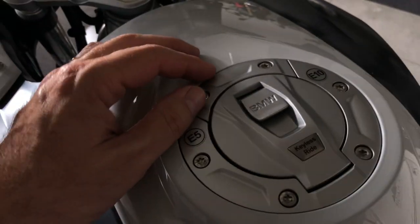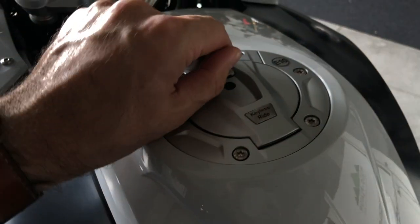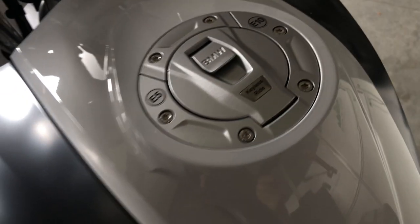The fuel cap is keyless as well. I cannot open it right now because the bike is on — I have to switch off the bike first before I can open the fuel cap. You can put unleaded 95, 98, or E10.